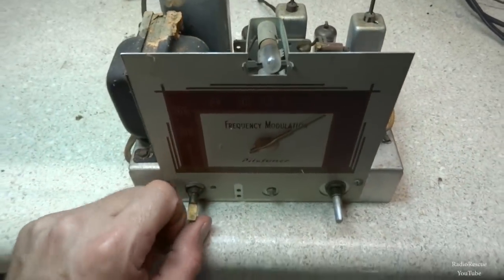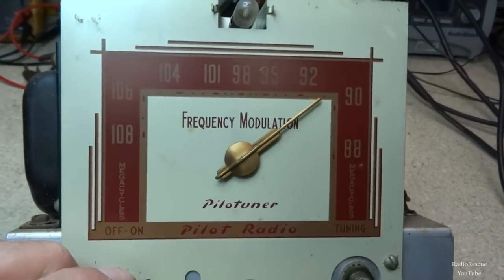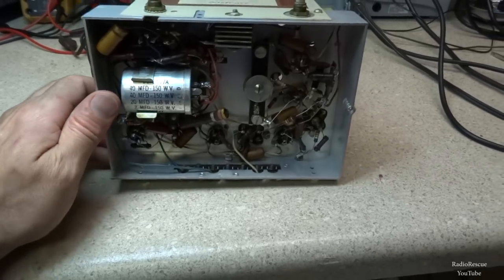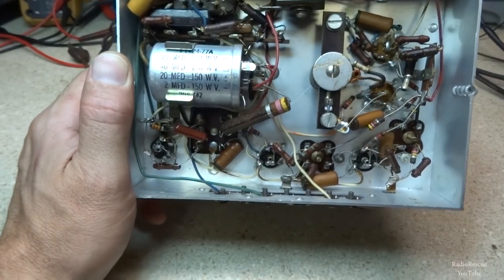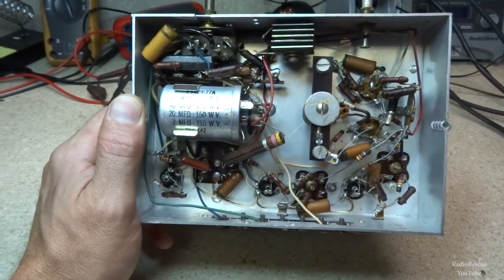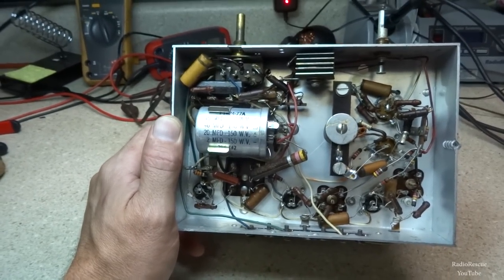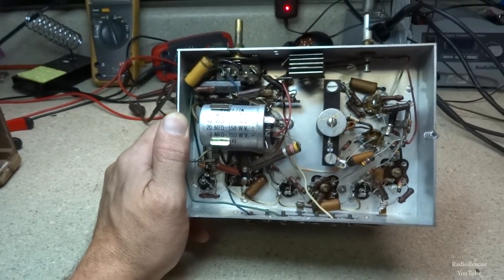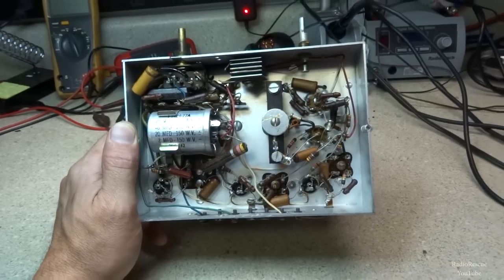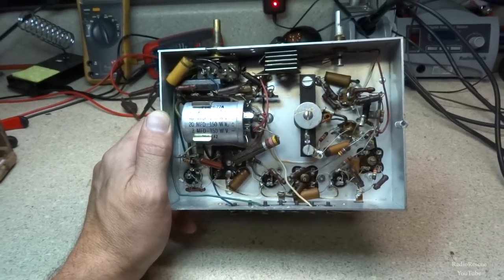Not a whole lot of dirt, considering how long this thing's probably been sitting. It's a regular 88 to 108 MHz band, so that's a good thing. Looks like we have pretty much all original components underneath — pretty clean. Got our original selenium rectifier in there, and looks like the original filter cap with 40, 40, 20, and a 2 microfarad. That's one of those canned capacitors, so with any luck it might still be good. We'll probably need to replace all these paper caps, but I might want to just try to hook it up and see if it works first.